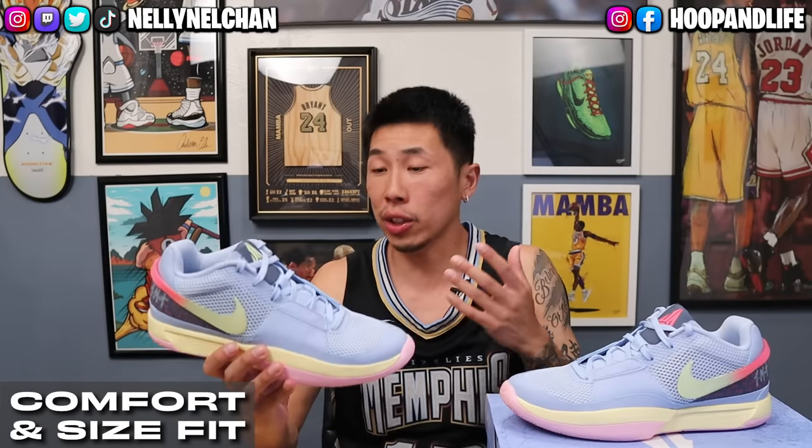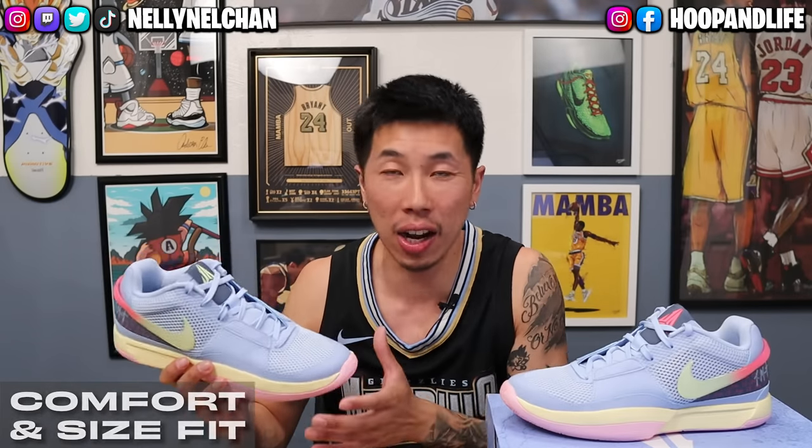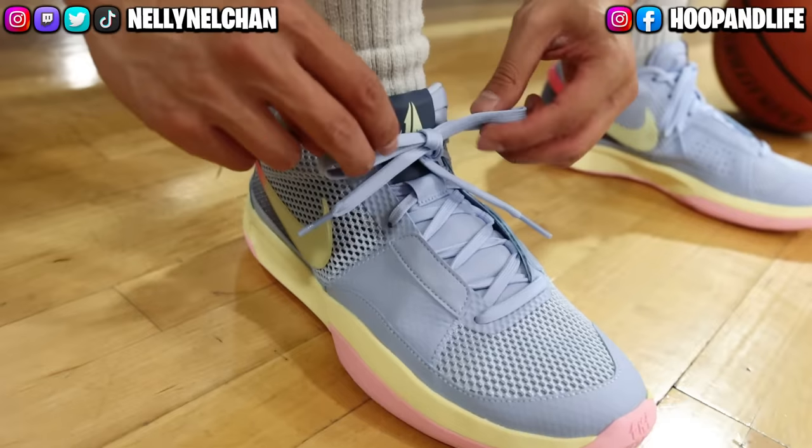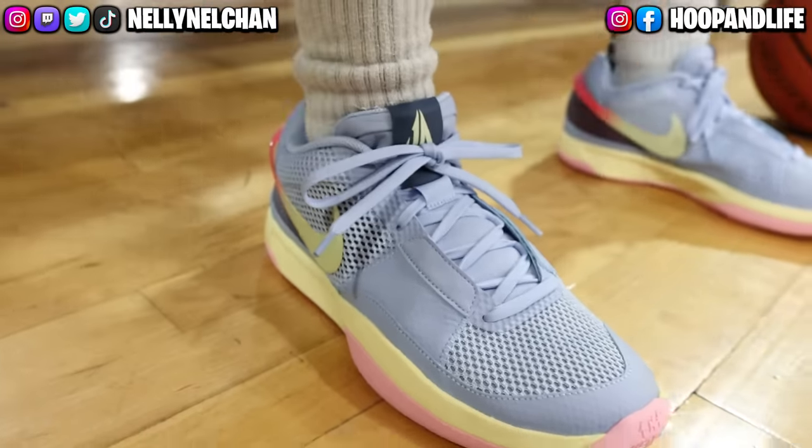As far as comfort and size fit goes, the Ja 1s run true to size. It is a little bit snug right out of the box, but it does loosen up a little bit after breaking them in. Overall it's still a pretty snug-fitting shoe. For those of you who do not prefer a snug fit, you might have to go up half a size. And for wide footers, you might also have to go up half a size. I would highly suggest that you go into the store and try them on for yourself, because I don't want y'all coming back saying it didn't fit or feel good. So go and try it out in store.